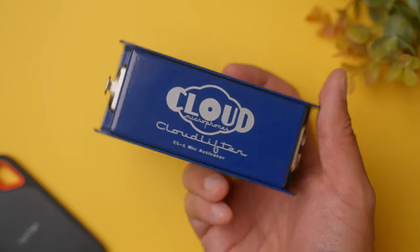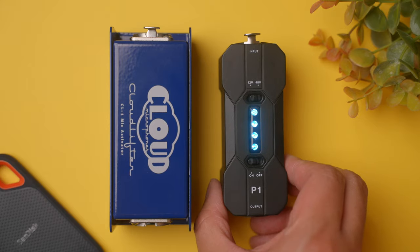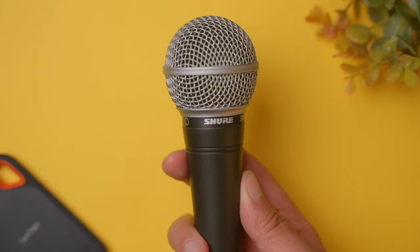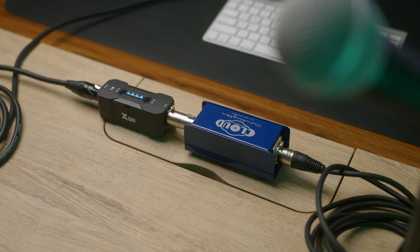If you have an XLR shotgun microphone like a Rode NTG, you can do the same. In a separate video, I've even used the P1 to power a cloud lifter so that I can get great sound with a dynamic microphone like the Shure SM48 when plugging it straight into my Sony a7S III. This could essentially eliminate the need for audio interfaces or sound mixers to provide phantom power if the goal was to get audio straight into your camera.